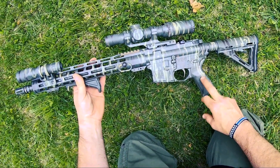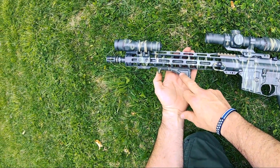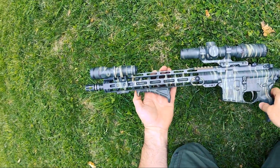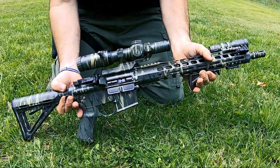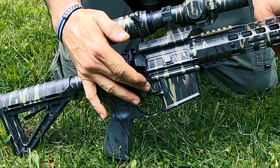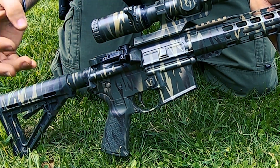Magpul stock, Magpul grip, I went ahead and got their EPT trigger kit, angled foregrip, went ahead and got the Magpul flashlight mount and a Surefire flashlight on the front of it. On this side, this is one thing I really like — the Magpul enhanced mag release.